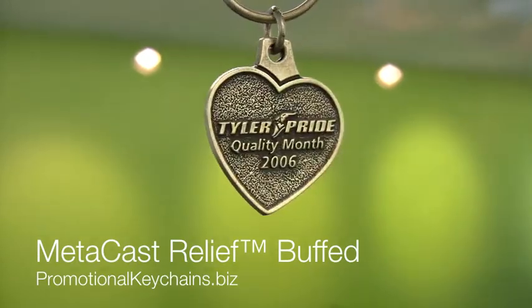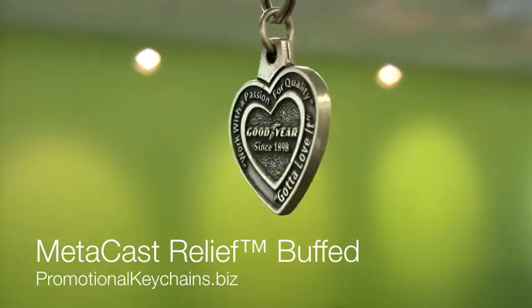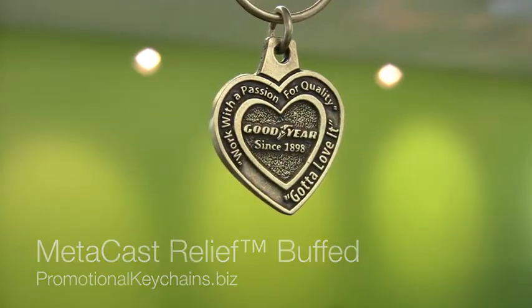Additionally, they are each buffed by hand, providing an elegant looking sheen and a smooth satiny feel to your raised elements.